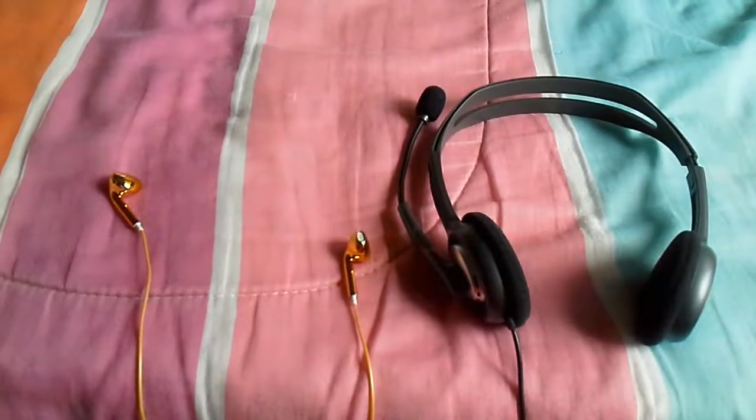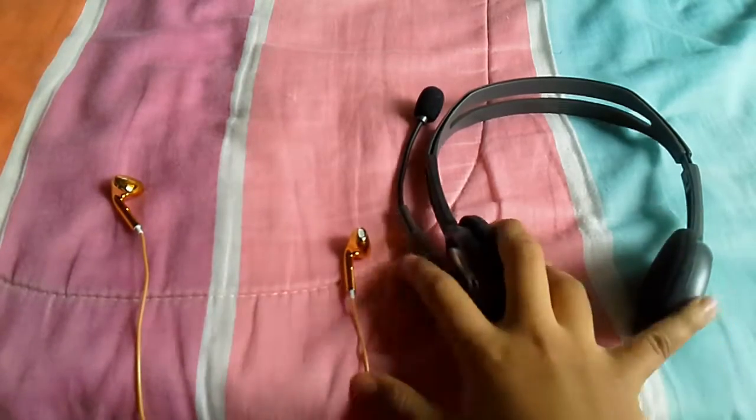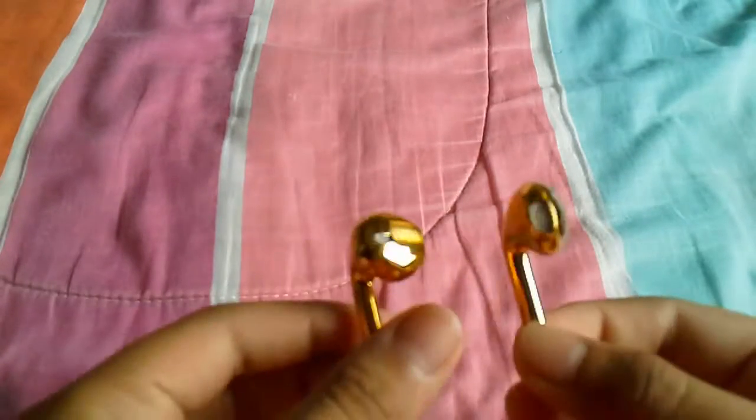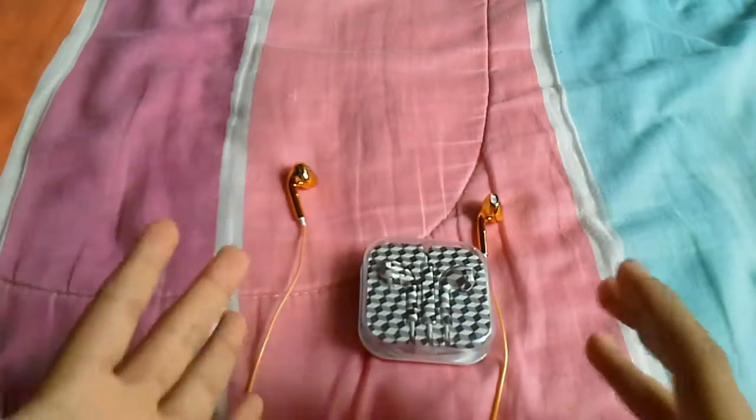Hey guys, camera right hand today. I'm making another video — RIP headphones. A new earpiece is coming in, headphone away. And what we have here is my goat earpiece, and also I bought a new one which is the same as this golden earpiece.